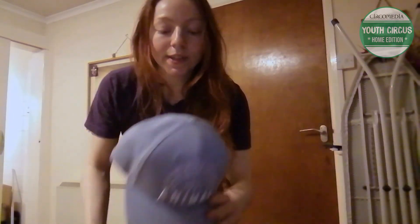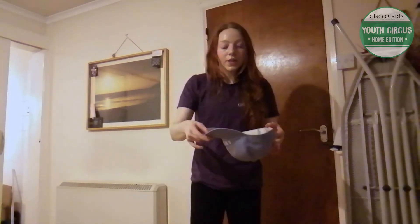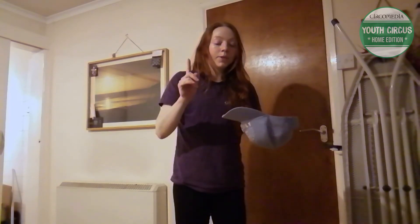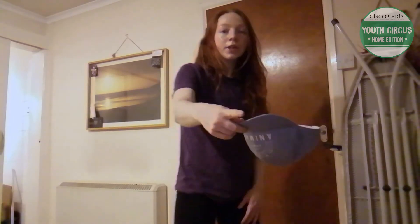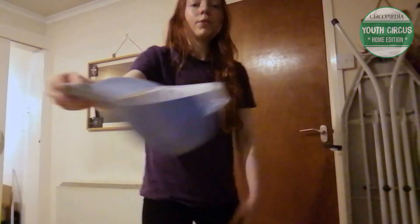Doing this with a sun hat is quite tricky, but I think you'll get it after a few goes. Again, holding the hat upside down, I'm going to hold it by the rim and do the same motion. I find it quite useful to have my finger on the side there just to give it a bit of a push.